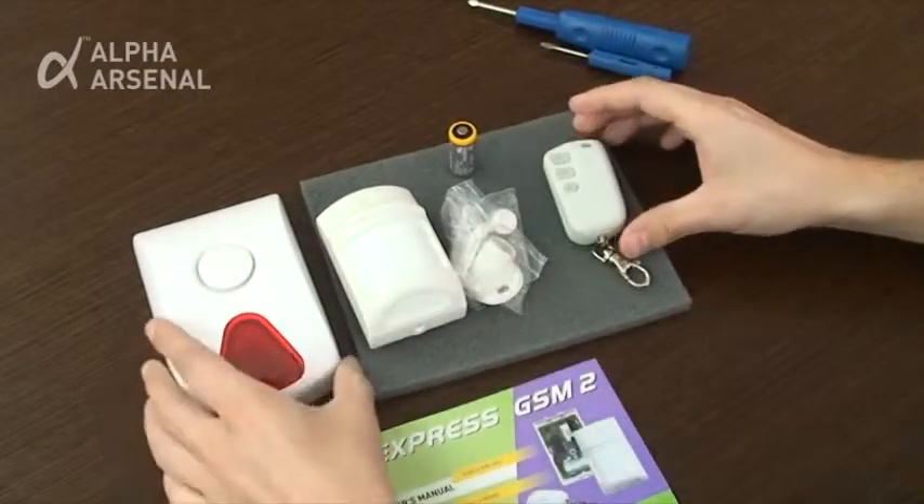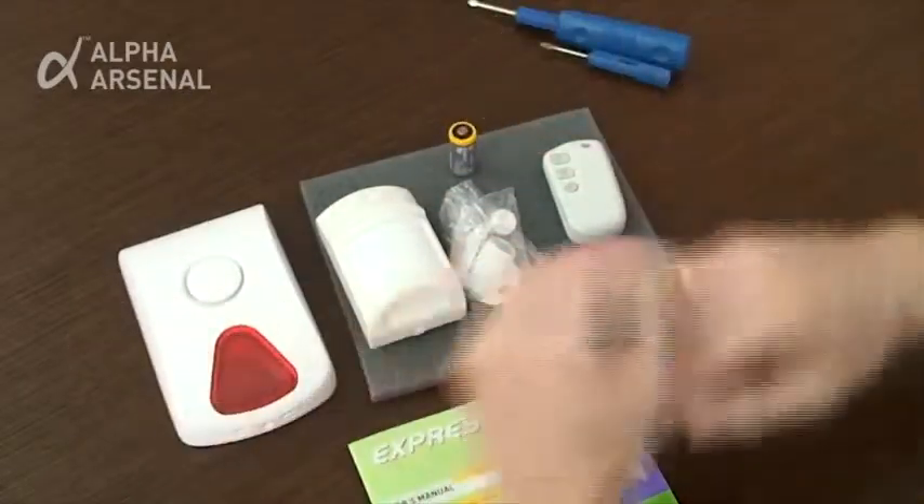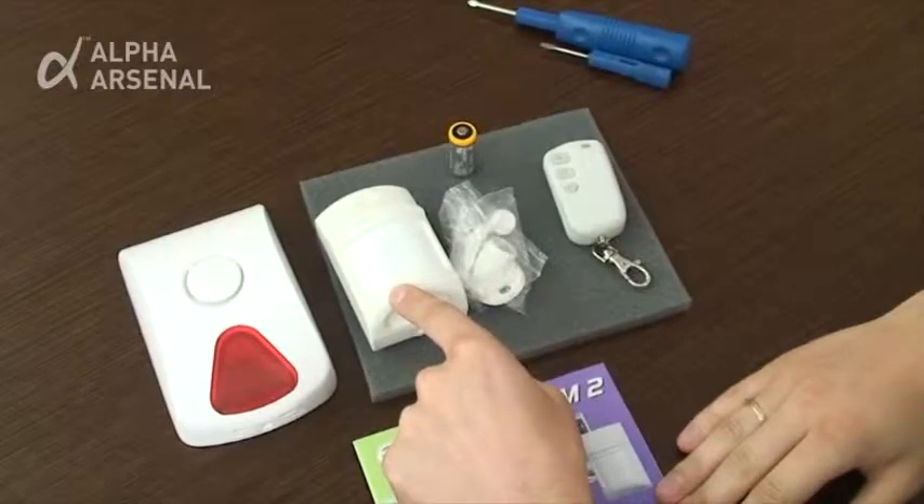The optional Prisma S wireless siren is not included in the package but can be purchased separately and linked to the motion detector device via a radio channel connection.